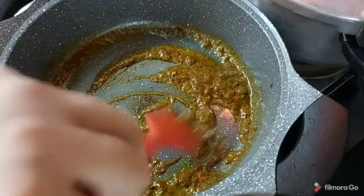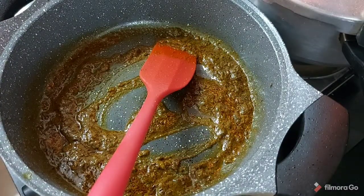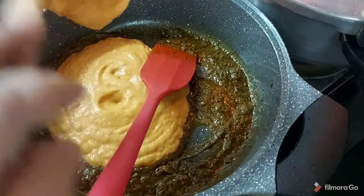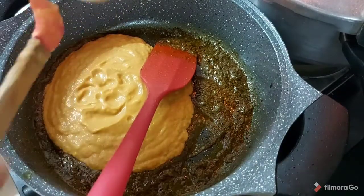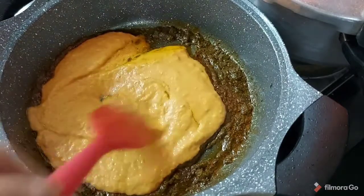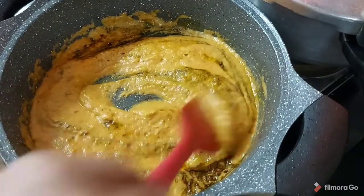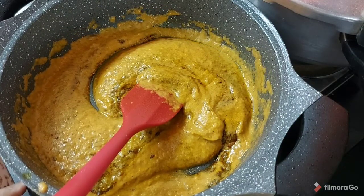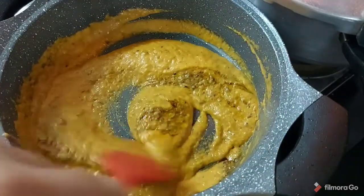Now we will add our blended golden paste to this mixture and give it a very good mix. This is one and a half cups of golden paste. Mix it well and sauté it — it is already a cooked masala, but we will sauté it well with the dry masala fried in that oil. We will add salt, which is half teaspoon.